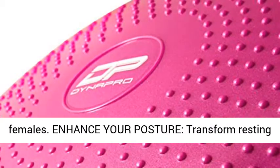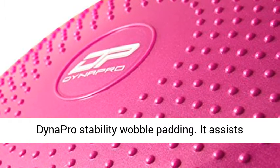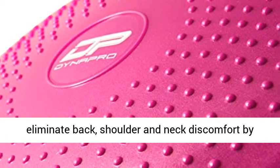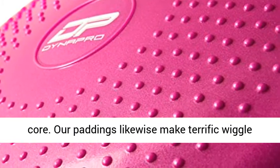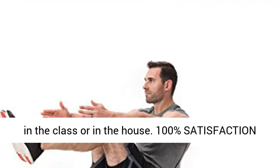Enhance your posture — transform sitting from a sedentary to an active experience with the Dynapro Stability Wobble Cushion. It helps eliminate back, shoulder, and neck discomfort by encouraging good posture through a strengthened core. Our cushions also make great wiggle seats for children, helping them sit still while in the classroom or at home.